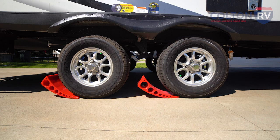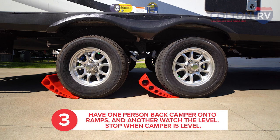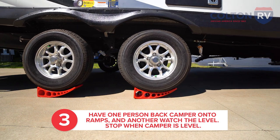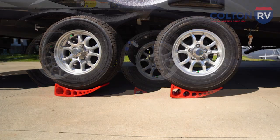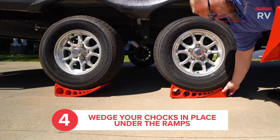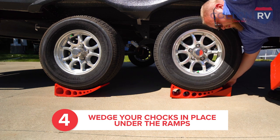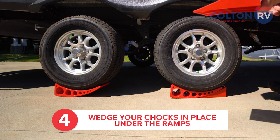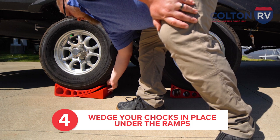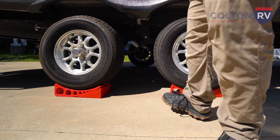So from here, we have our stunt driver Josh. He's gonna back this trailer up, and once our bubble level tells us that we're level, we're gonna tell Josh to stop and then set the blocks in place. So now we know that we're level. We take these chocks and wedge them in place. You can get a mallet or a small hammer if you want to. We're gonna set these in place, just like that.